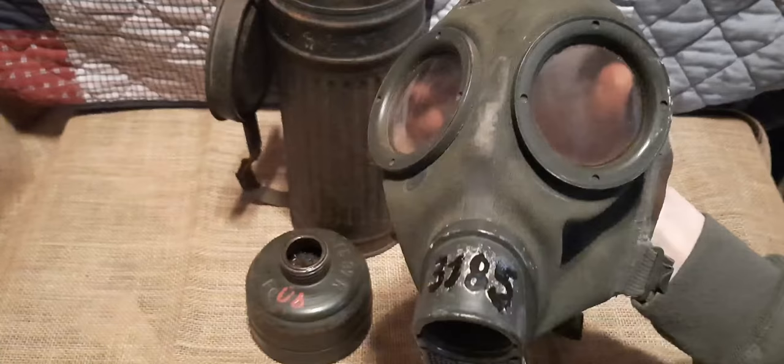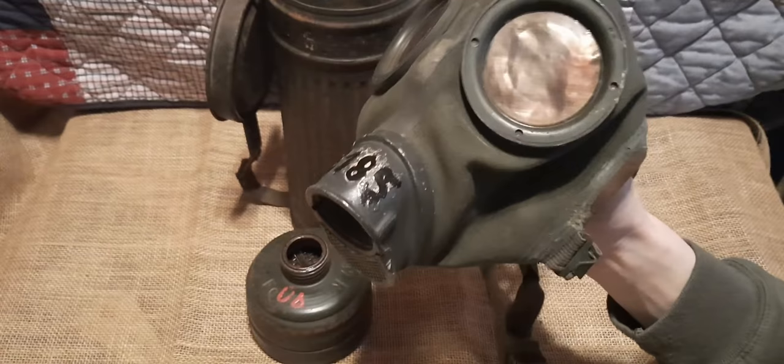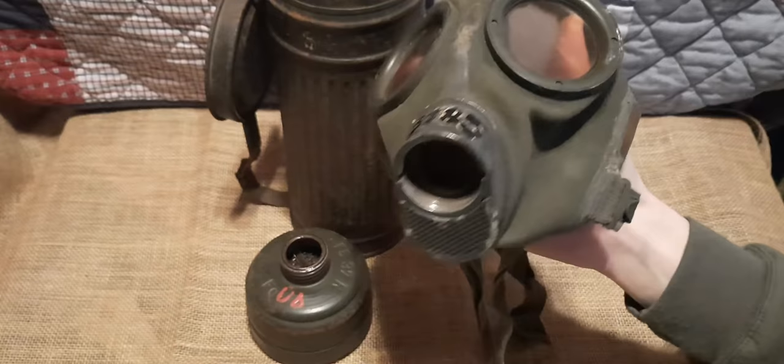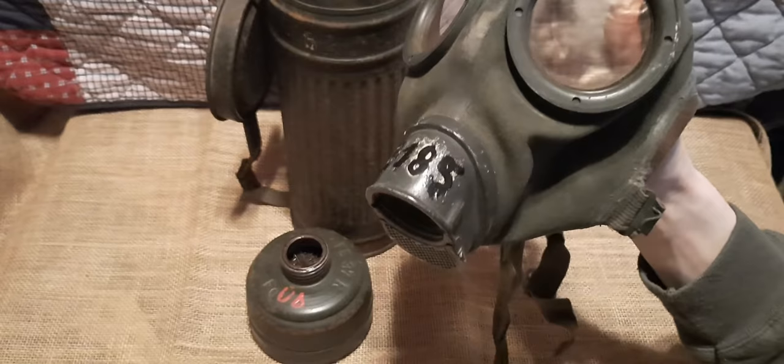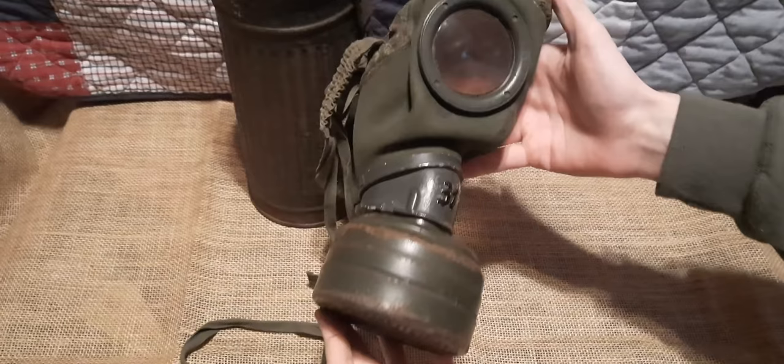If you look closely at the eyepiece, you can actually see some of the brass shining through. The two eyepiece lenses are made of a thin cellulose. The inhale and exhale port — where the filter screws in — is made of aluminum. I'm not sure if other GM30 and GM38 variants used different materials, but these are made of aluminum and threaded for a 40mm filter.